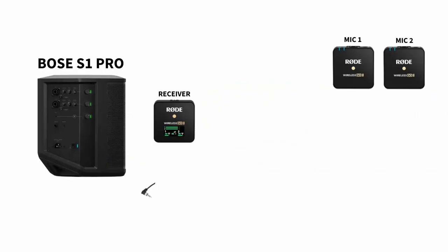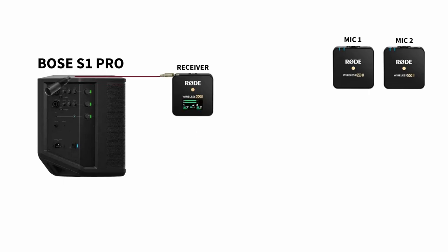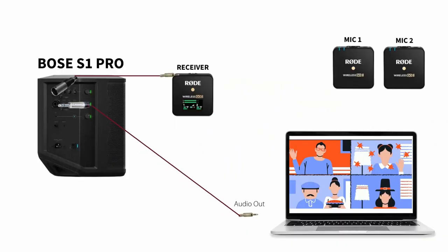For now, I want to focus on the Bose S1. The Rode receiver was connected to the S1 using a 3.5 to XLR converter. You can also use a 3.5 to quarter inch converter and that should be fine too. I used the second input to connect the output from the laptop so that the on-site audience can hear the online audience from the Bose S1 Pro.